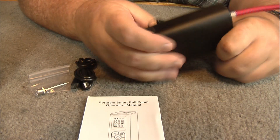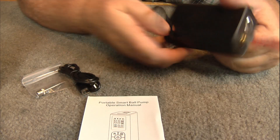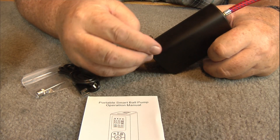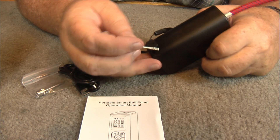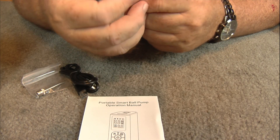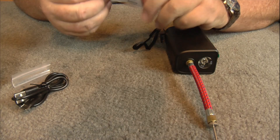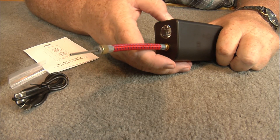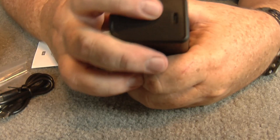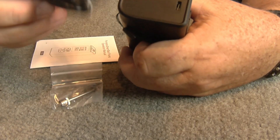When I first started looking at this thing, I thought this back here was the charging port. But look at that — you'll always have a needle valve with you, just stick it down in there. There's your needle valve. Okay, now it's all ready to go. Right here's the charging port, right here on the back of it — see it right there, that's where your USB-C will go in.